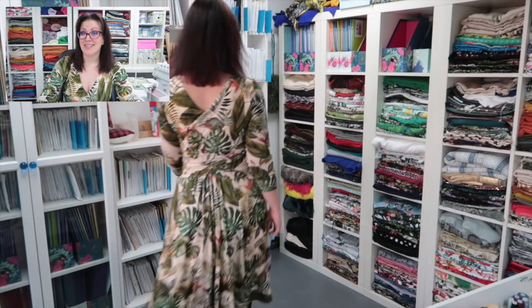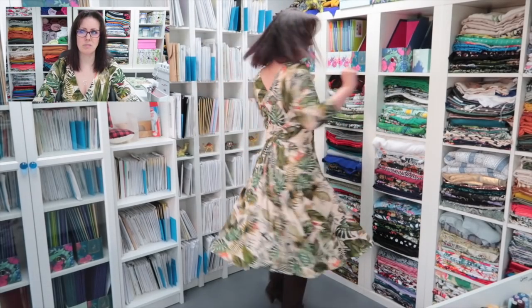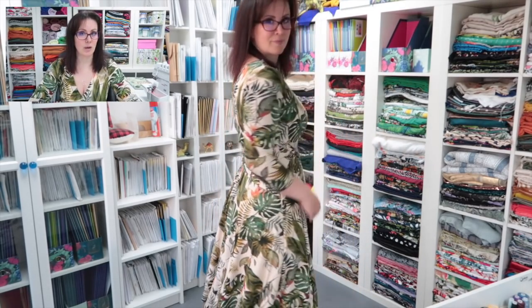Welcome to another video - today it's the McCall's 7319 sew-along and pattern review. I love this pattern right from the get-go. I bought it a very long time ago, seven or eight years ago, possibly since I started sewing. I bought it on the strength of this image - this is the dress I wanted. I prefer much fuller skirts, and this is the dress I wanted.